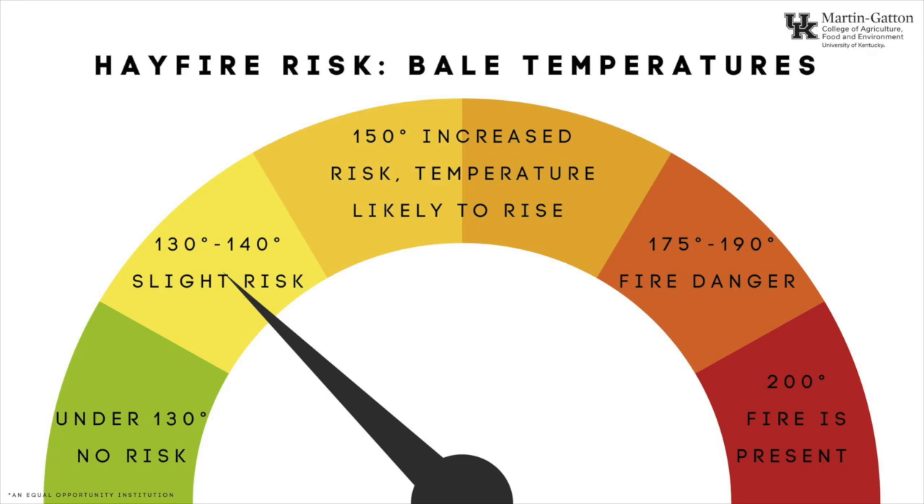This also goes into testing for temperature. The Agrotonics can also test temperature, not just moisture, and we want to keep it to around 130°F for normal — that gives us another indicator of whether it's okay to put in the barn so we're not taking risks. We want to get it out of the field, and if it's too wet or the temperature is too high to put in the barn, we recommend stacking it outside for a little while and continuing to check it.